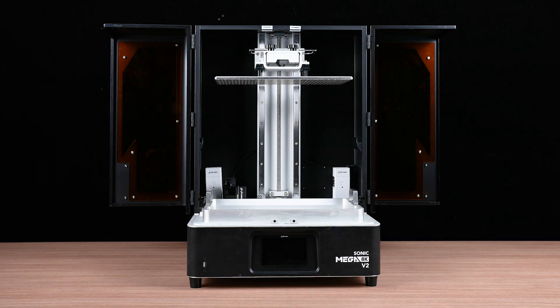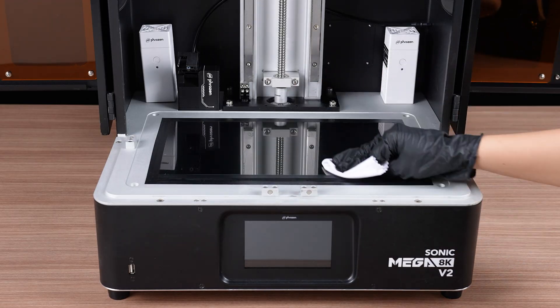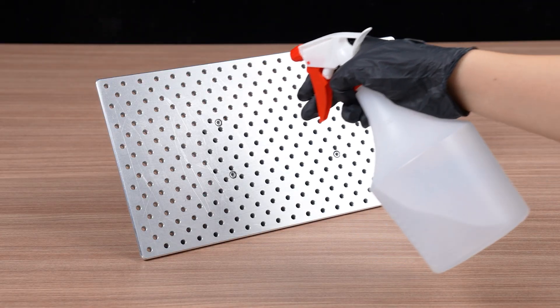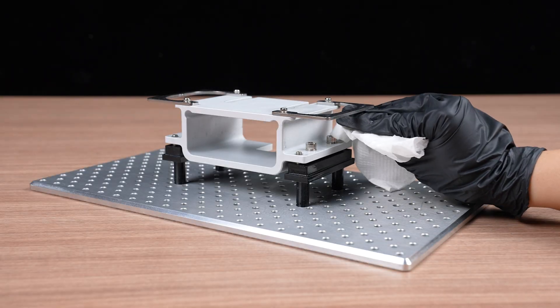Start by removing the resin vat. Remove the build plate. Clean the LCD panel using 95% alcohol and a lint-free cloth. Clean off any resin residue using 95% alcohol and a paper towel. Be sure to clean any resin residue off the screws as well.